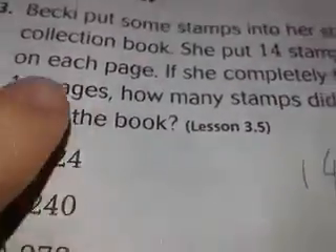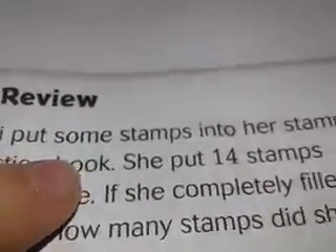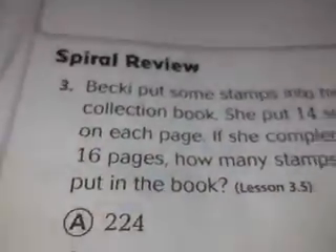Hey guys, I'm going to teach you how to do multiplication with double digits. Let's read the question: Becky put some stamps in her stamp collection book. She put 14 stamps on each page.